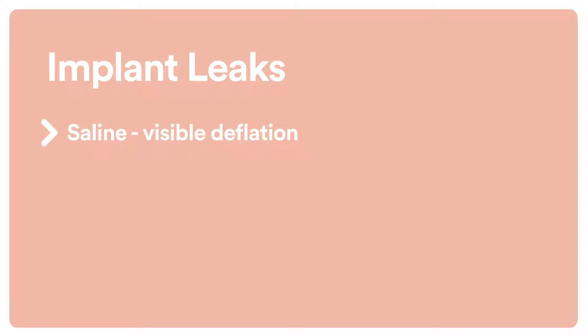Whereas a silicone implant, if it leaks, looking at a patient, she will not necessarily look any different, she won't necessarily feel any different. So with silicone implants, we have a little bit of a higher level of surveillance.